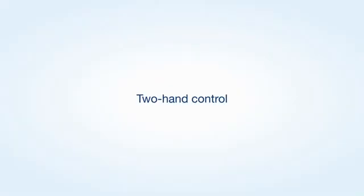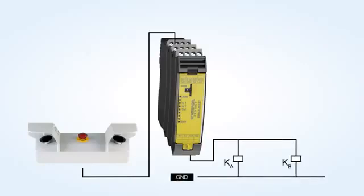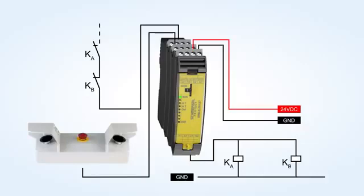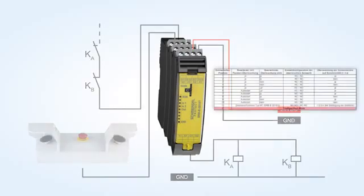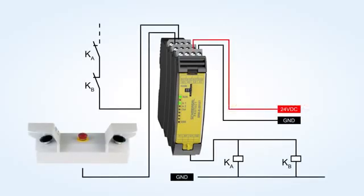Sample application of a two hand control. Delete the saved configurations by turning the rotary switch to position C, configuration mode. Then turn the rotary switch to position 11 to set the two hand control function type 3C.